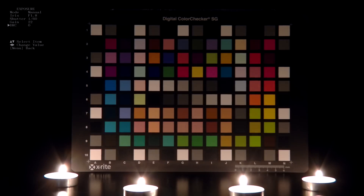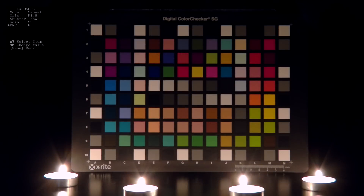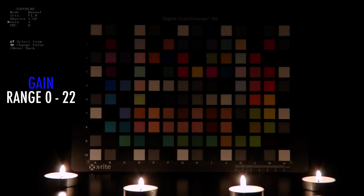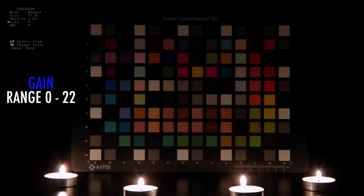The DRC increases the dynamic range in shadow detail. Then increase the gain until your scene is properly exposed. The maximum gain is 22.